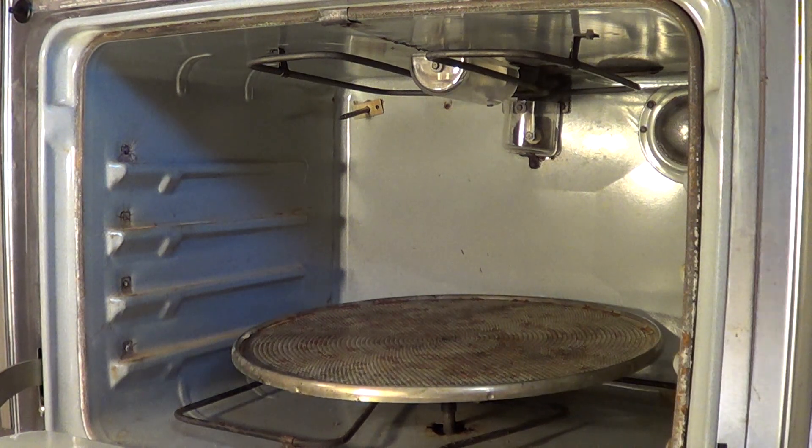This is a 915 megahertz oven. At the time they called it an electronic oven. It had a list price of around $1,150 in 1971. We bought it for $875.